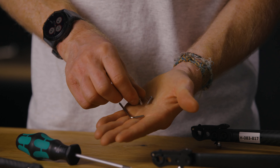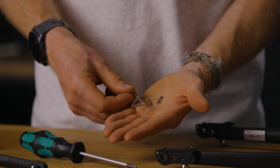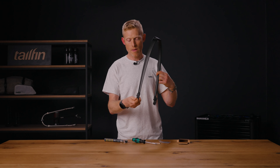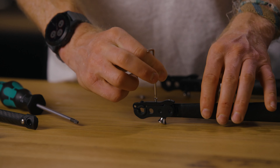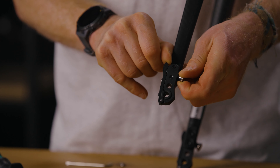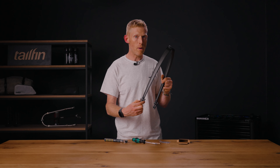An additional thing to note with the fast-release dropouts: in the package you will also receive a small set of silver screws and a Torx key, designed as an extra level of security. These use a security Torx key with a little hole in the center. If you want to, you can use these when attached to the bike to screw through this hole and lock the fast-release dropout in place, meaning people cannot open it and take your rack from your bike.